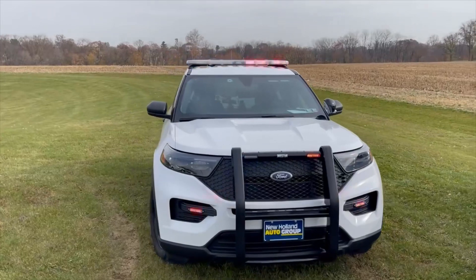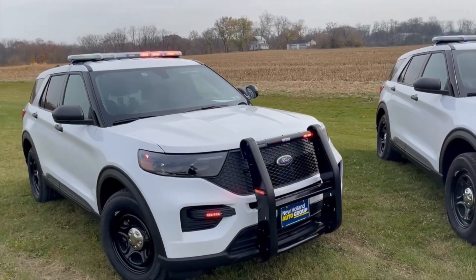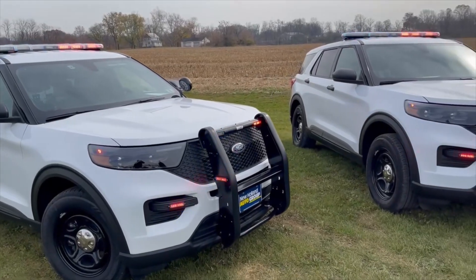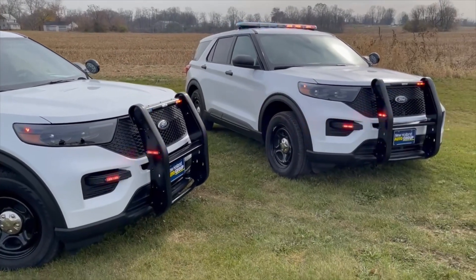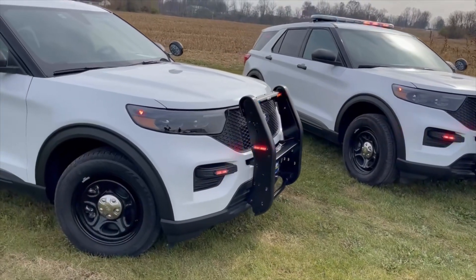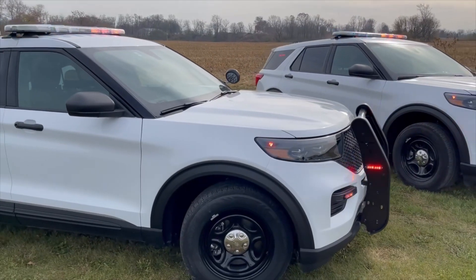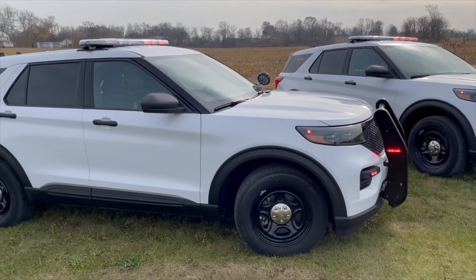Also on the front bumper, where the retail model Explorer would have fog lights, we have surface-mounted Whelen T-ions, and then Whelen T-ions on each side of the push bumper. At the front corner in the OEM location, we have a hideaway Whelen Vertex Duo in red and blue.